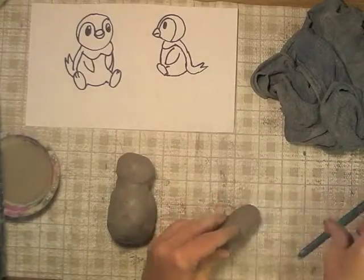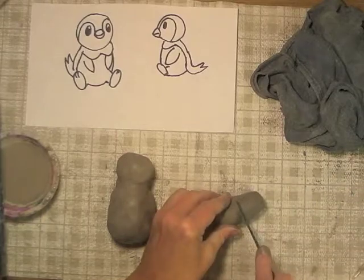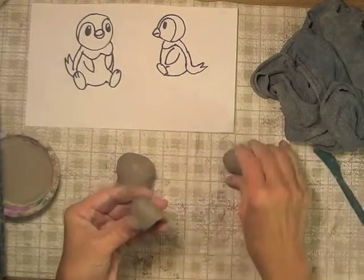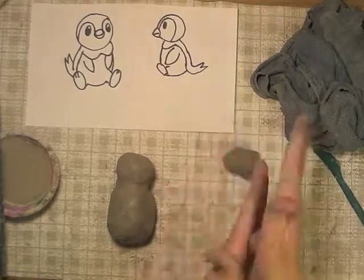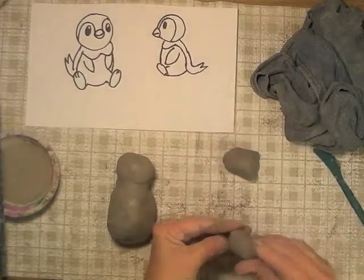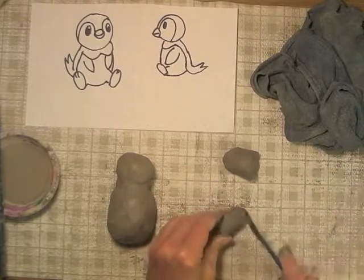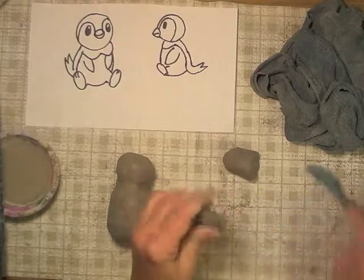I took some more clay out from under my wet rag and I'm going to use it for the legs. I don't need quite as much as this, so I'm going to cut some off. Now I'll try to form it into kind of a cylinder by rolling it between my hands and flattening the ends. The legs are really, really short.